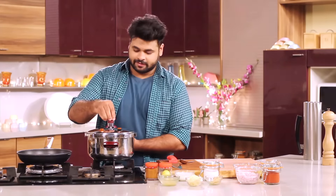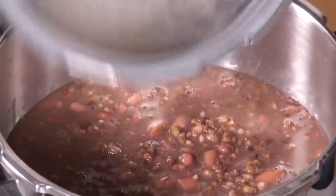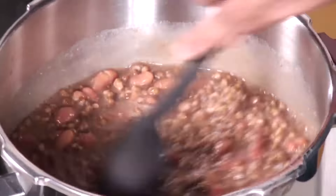I have cooled this a bit. I will remove the whistle, and now what you need to do is just keep on mixing it. Side by side, you need to make the Tadka.